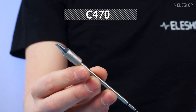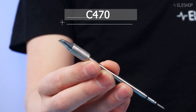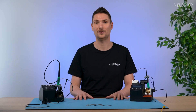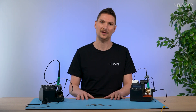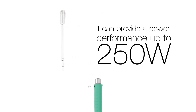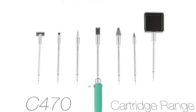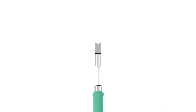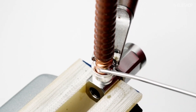Let's start with the C470. This is one of the largest tips in JBC's lineup. These tips are not used to solder regular PCBs — they're more suited for larger components like antennas. The output can go up to a significant 250 watts, and the largest tip is up to 31 millimeters. The size means it can transfer a lot of heat, making it effective for bigger jobs, but it's not something you'll use every day.